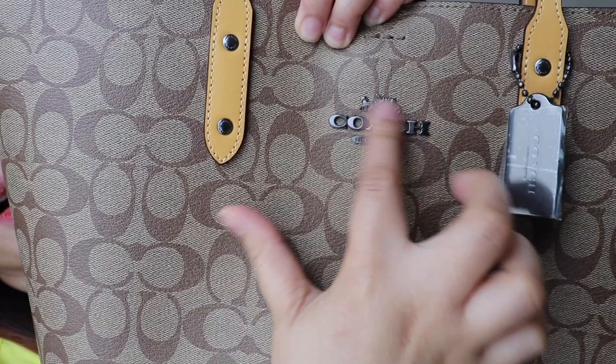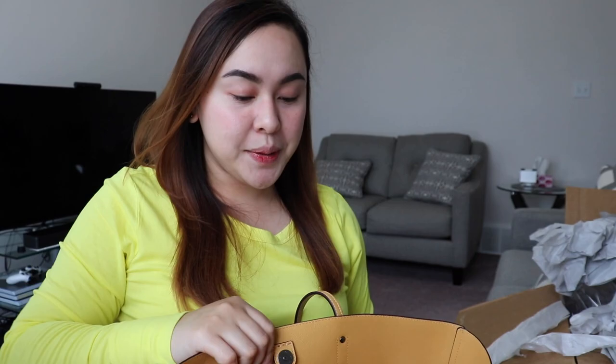It's magnetic! And here's the logo — the black hardware Coach logo. There's also one logo on the inside.